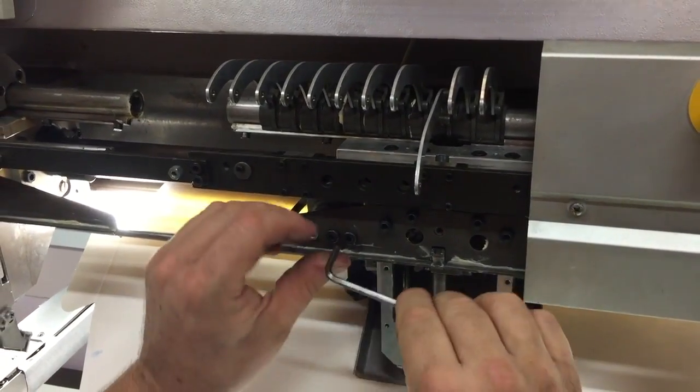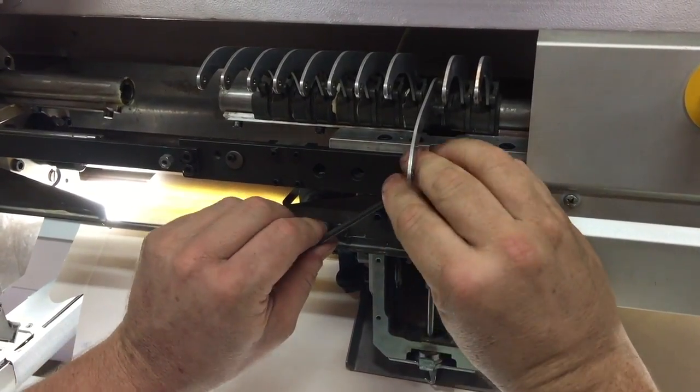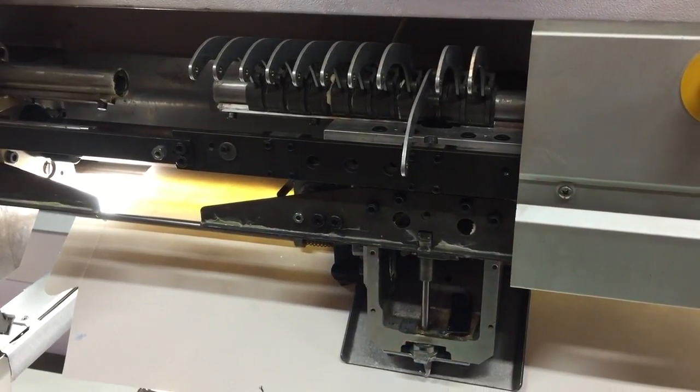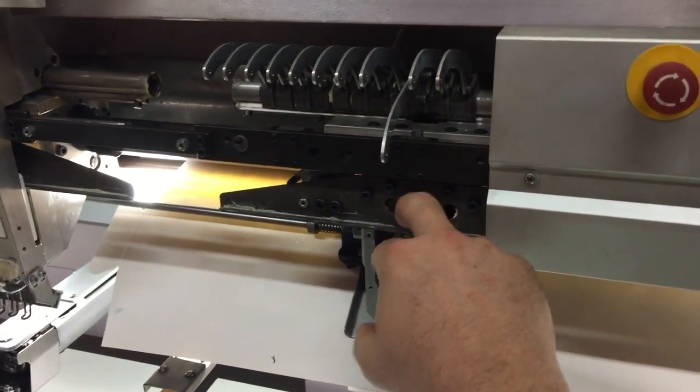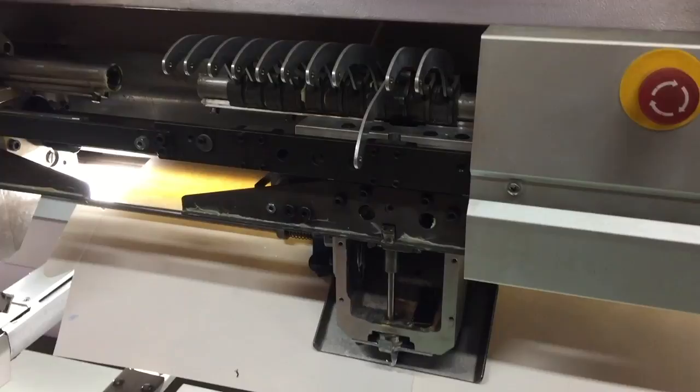Well done. Perfect. So we should check that every time that we replace the top cushion ring on a head as we service it. Over and out.